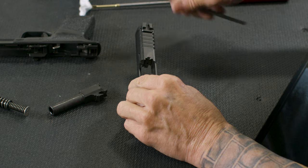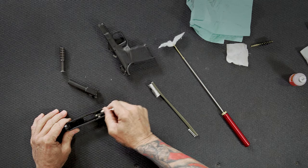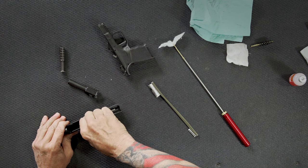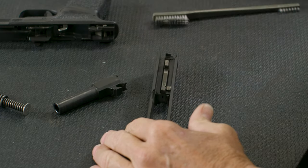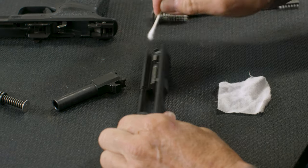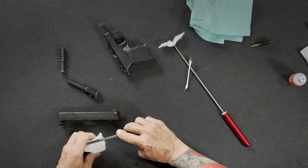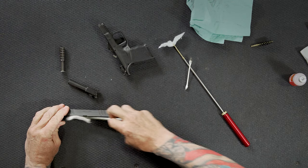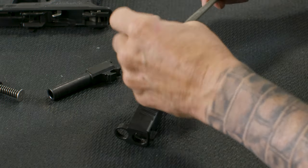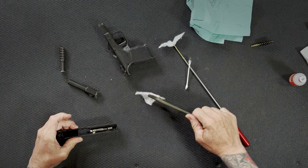After you've loosened up most of the fouling on the inside of the slide, I like to take a Q-tip and get that loosened fouling out of there. I'll use a handful of Q-tips every time I'm cleaning my guns. Same thing with the breech face — get it off of there. For the slide rails, you can use a Q-tip, but I found that if I take the small end of the M16 brush, lay the slide on its side, put a patch on that small end, it fits in there nicely and gets most of that fouling out of the slide rail. Do that on both sides, using a fresh side of the patch for the other slide rail. Then inspect it — it looks pretty clean.